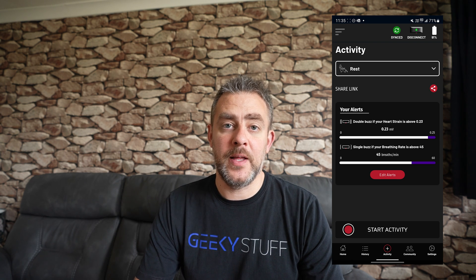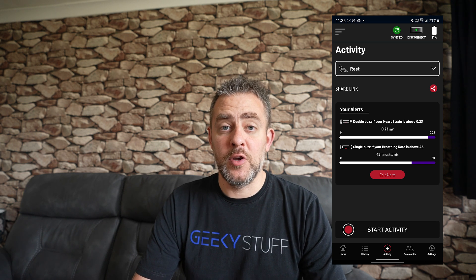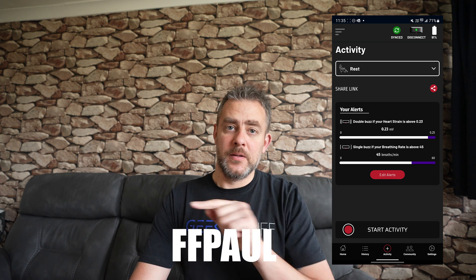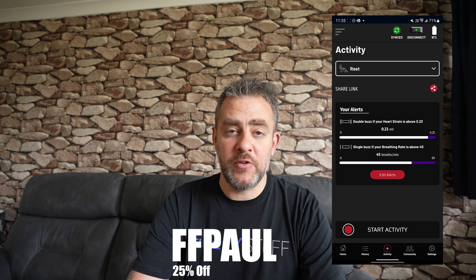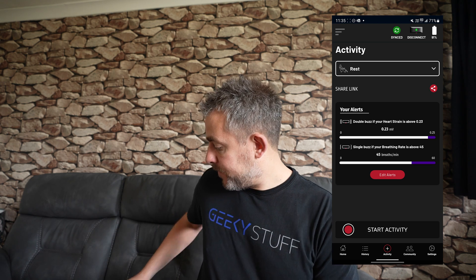This is quite a unique heart monitor — that live ECG is incredible. I do have a coupon code: FF PAUL. If you put that in at checkout on their website you get 25% off — links are in the description. I'm going to take the monitor off now — it's an adjustable strap and quite comfortable. There it is, guys — the Frontier X2 heart monitor. Thank you for watching, pop any questions below, smash the like button, hit subscribe, and I'll see you very soon.